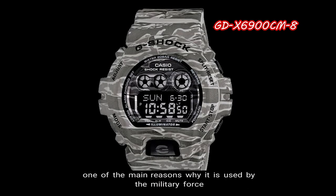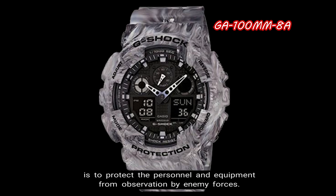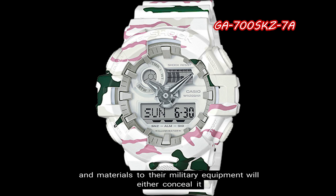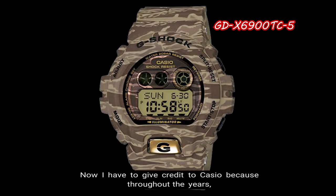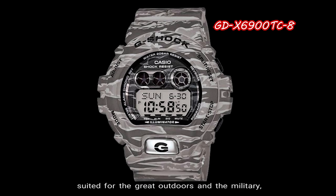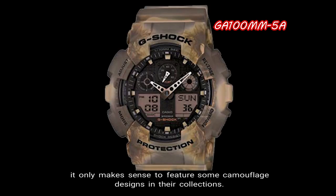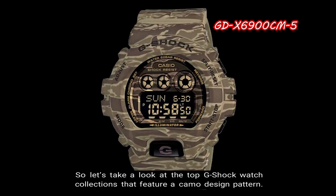When it comes to military camouflage, one of the main reasons it is used by military forces is to protect personnel and equipment from observation by enemy forces. By applying camouflage colors and materials to their equipment, it will either conceal it or make it appear as something else. Casio has continued to show a strong commitment to consistently creating new camo G-Shock watches, and being a brand suited for the great outdoors and the military, it only makes sense to feature camouflage designs in their collections. Let's take a look at the top G-Shock watch collections that feature a camo design pattern.